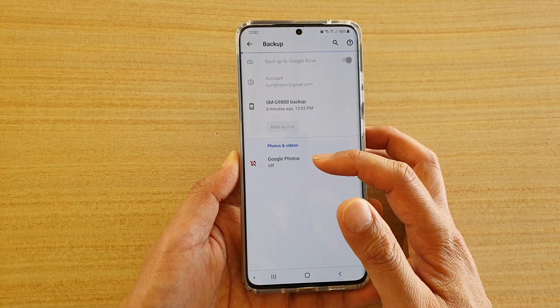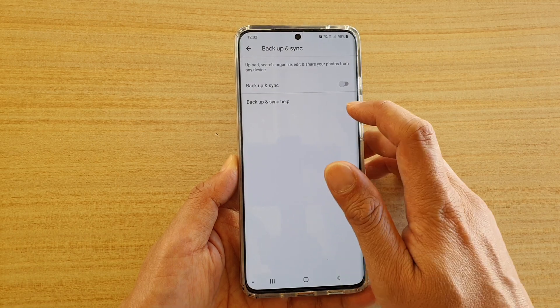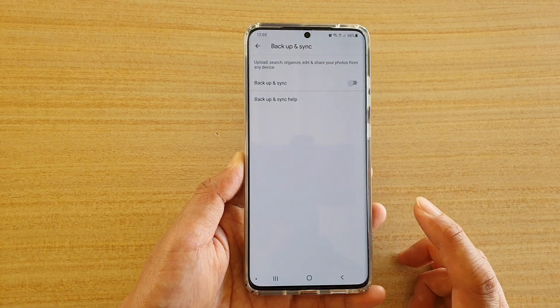Now you can see your photos will not be backed up. If you want to back up your photos to Google account, you need to turn on Google Photos and then tap on backup and sync so that you can sync your photos to Google Photos.